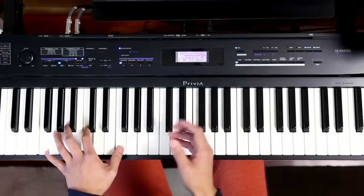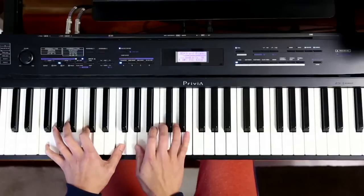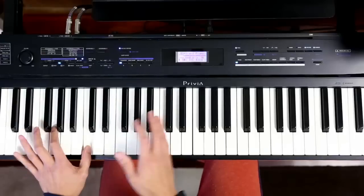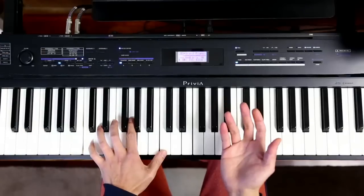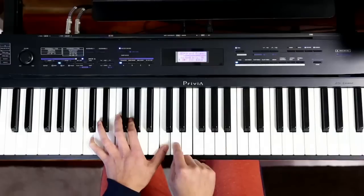Once I start putting minor chords in, it's a whole extra layer of emotion that we can create. Let's try a little bit of that. Let's go for D minor — most people expect me to pick A minor, the relative minor, but we'll go with the second instead.